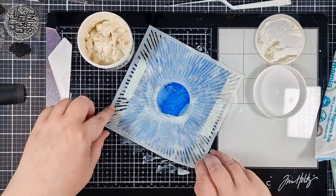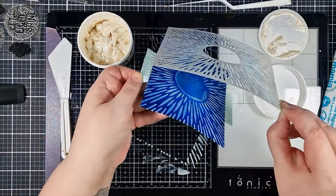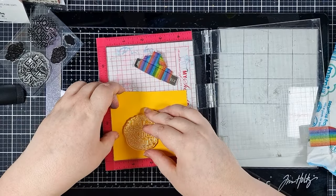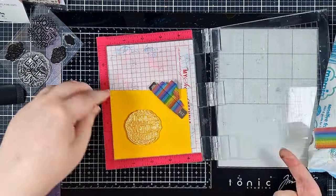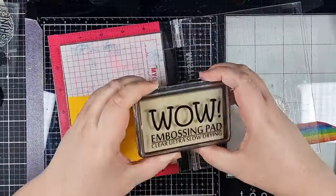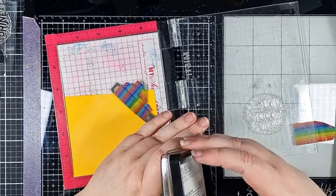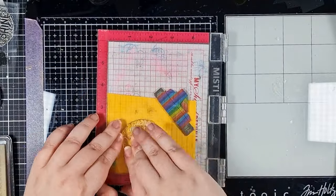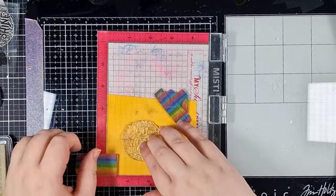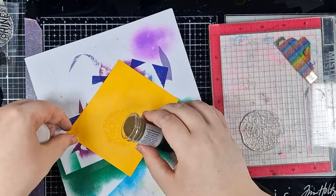I left it for two to three hours plus and then it was good to go. Whilst that dries I'm going to work on my sentiment. I've chosen some orange-yellow cardstock as I realised I didn't want it to be all blue, and I'm positioning it in my MISTI with one of these circular sentiments.